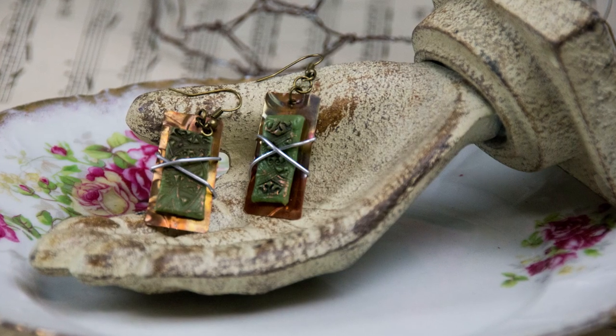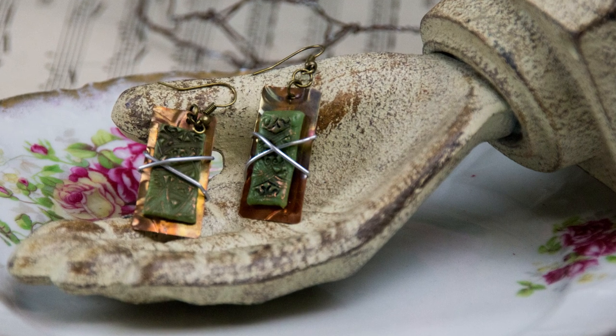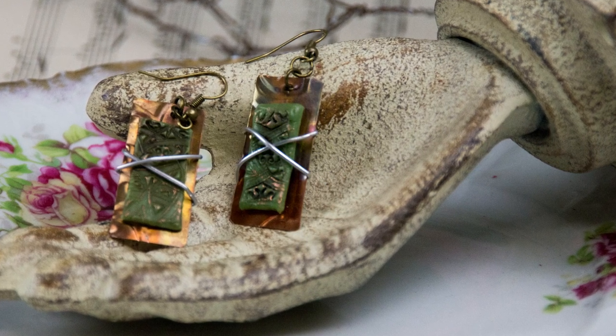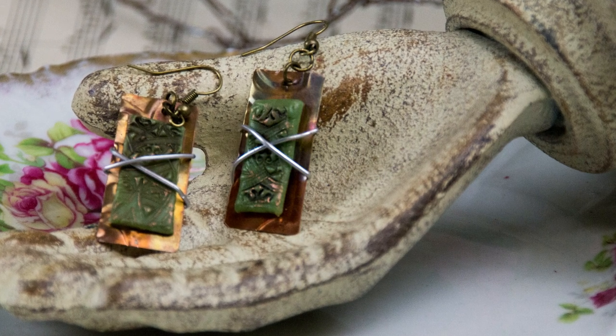And finally, if you take a look at our finished earrings, I just attached this to a piece of copper that I cut out slightly bigger than my original jade embellishment. And just to give it a little unexpected pop, I wrapped it with some aluminum wire and attached my earring wire. Super simple and super easy to make a pair of jade earrings.